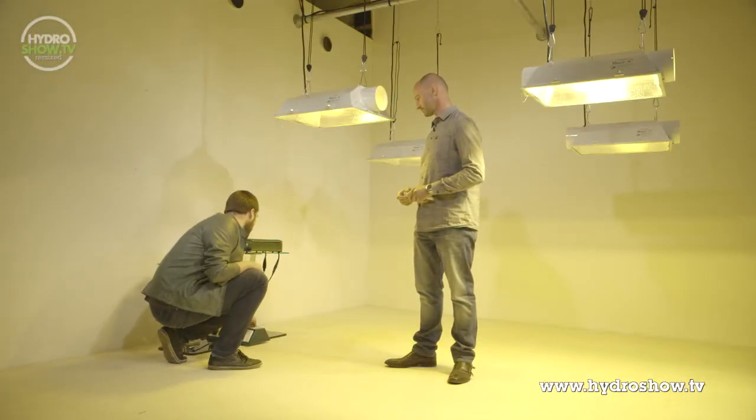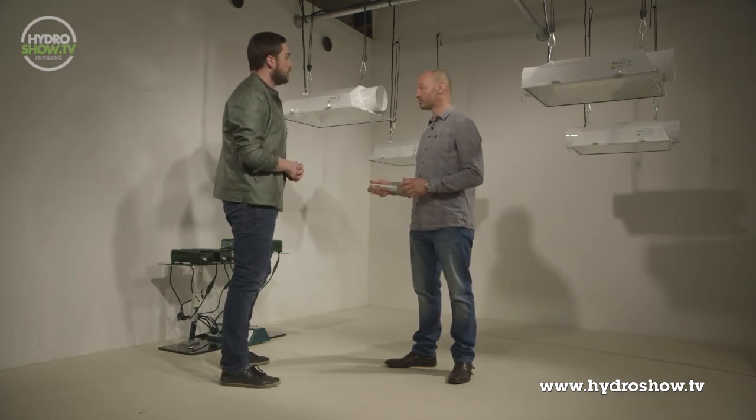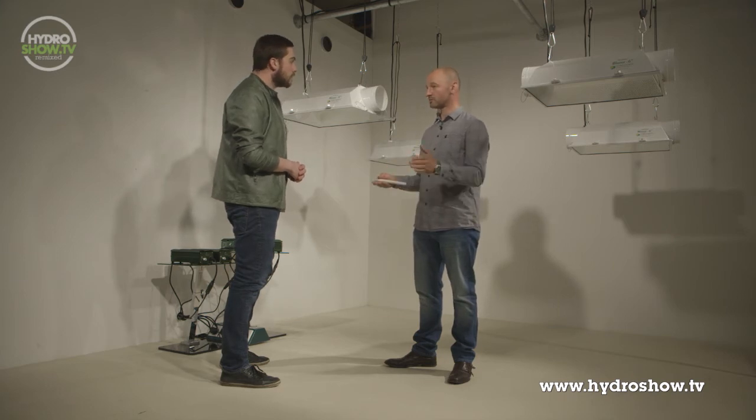The lights have been on for roughly 15 minutes, so it's a good time to demonstrate the re-strike feature. Turning the ballast off and then trying to switch it back on again, we'll see a pause because the ballast detects the lamp has just been on. It will try to ignite every minute until the lamp reaches an acceptable temperature. The unit has detected the lamp is too hot, so it will wait at least 60 seconds before attempting to re-strike again. This prevents damage both to the ballast and to the lamp, and it will strike them in sequence as per the ignition control.